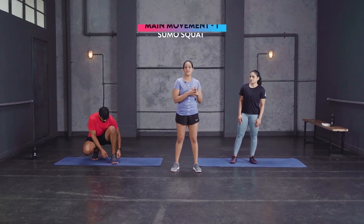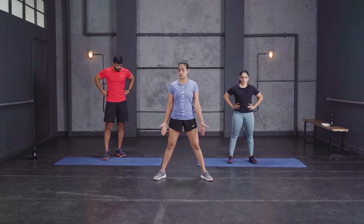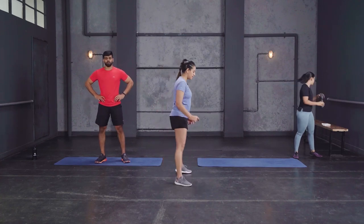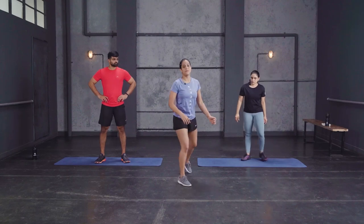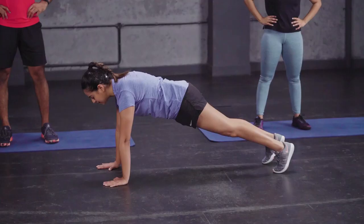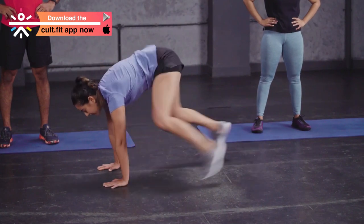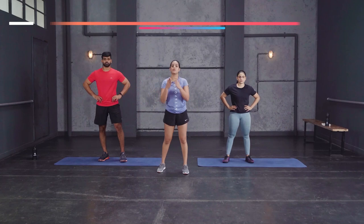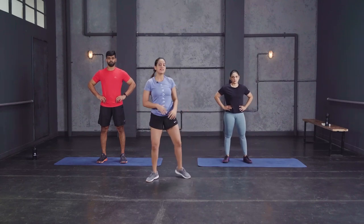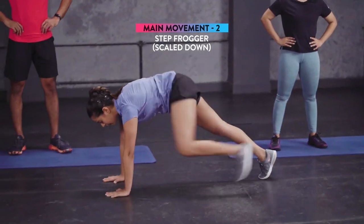Tabata 1: sumo squats plus alternate froggers. For the sumo squat, get your feet wider than shoulder width with toes pointing slightly outward, drop down into the squat and stand up tall. For the alternate froggers, get down in a high plank — entire body in one line, palms directly under shoulders — step out and alternate with a hop in the middle. Scale down: sumo half squat plus step froggers — in the high plank, step instead of hop.